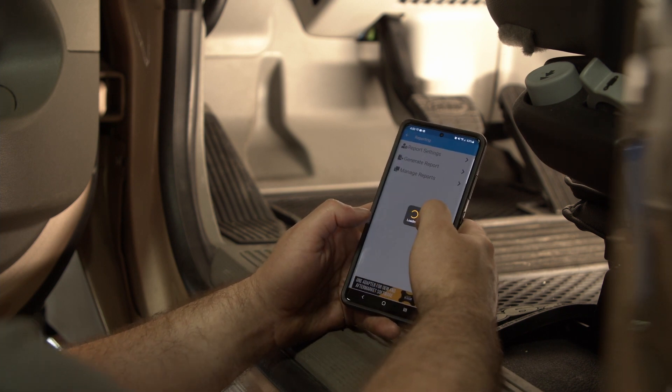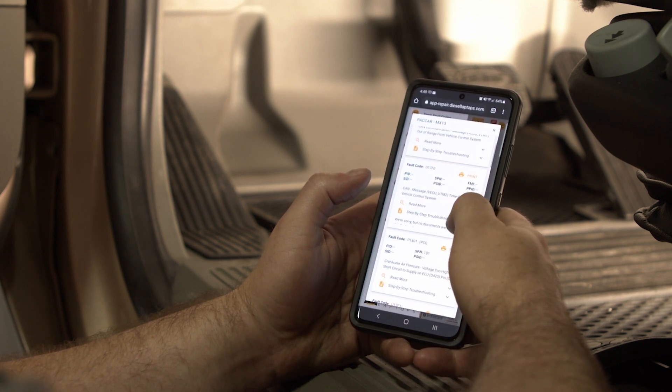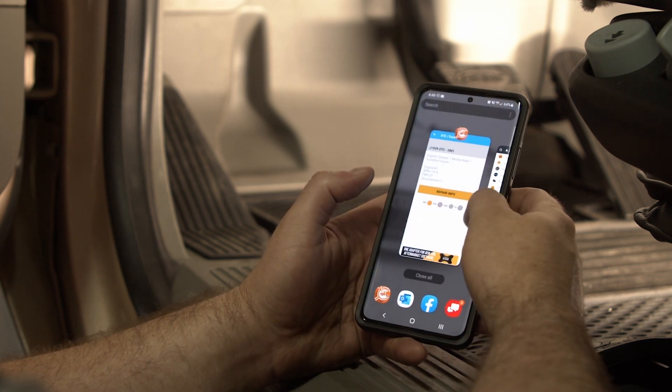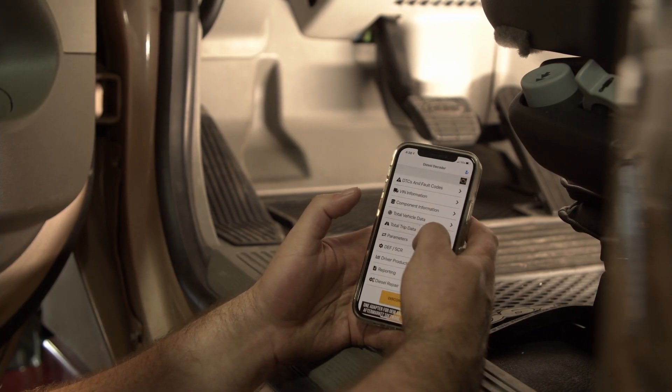Check the health of your vehicles quickly by getting detailed repair information just a few clicks away at dieselrepair.com. Getting insight into vehicle health quickly allows fleet managers to make logistical decisions and make their fleet more efficient.